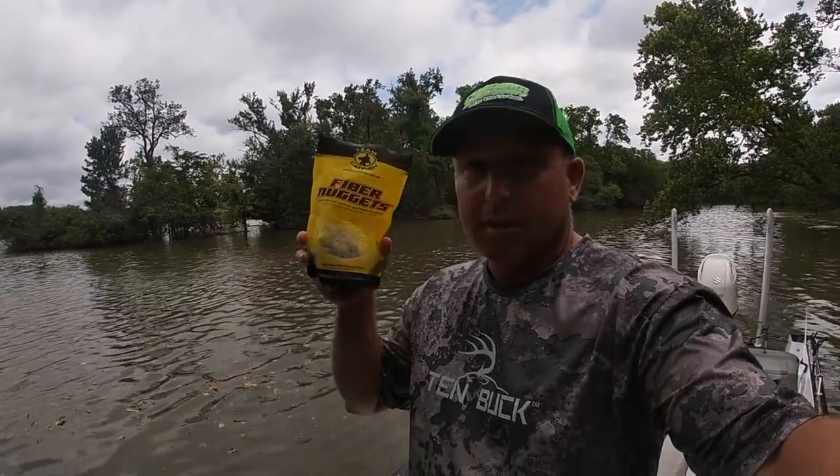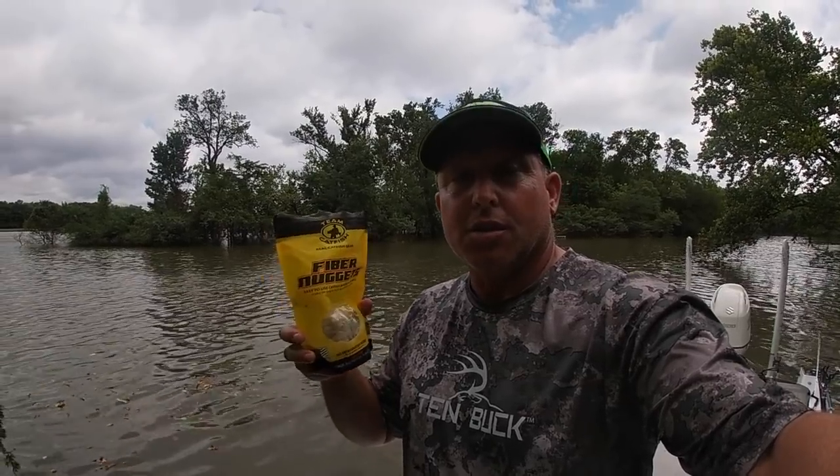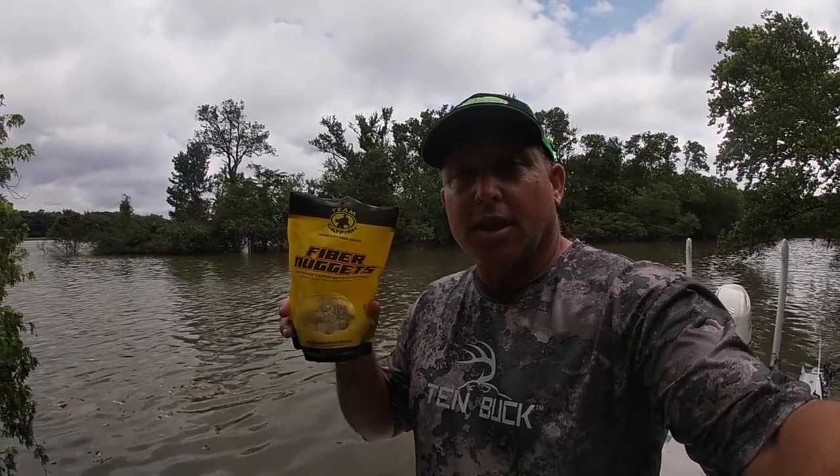I hope you enjoyed the Fiber Nugget LiveScope video. If you haven't tried these, you need to get some and try them. Whether you anchor fish, you're drift fishing with the LiveScope, or just sitting around on a pond or a creek kicking back and enjoying life, the Fiber Nuggets are a great choice.